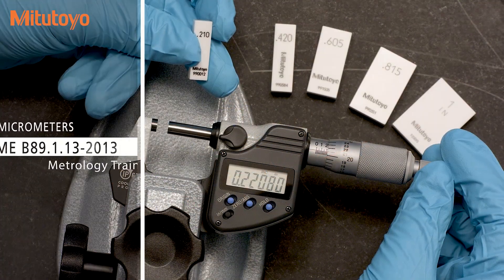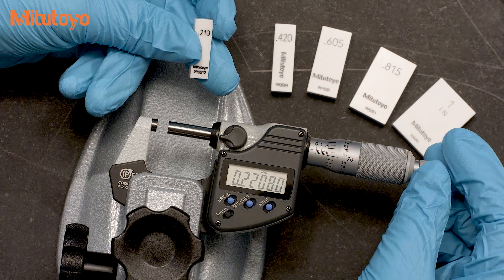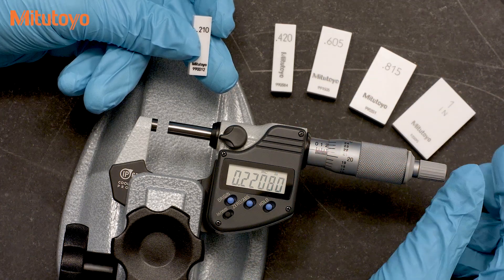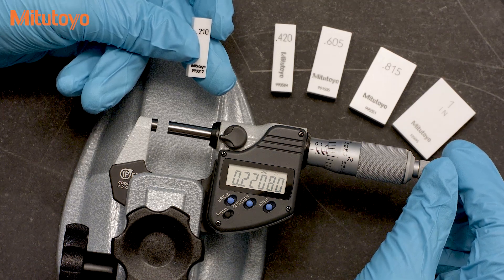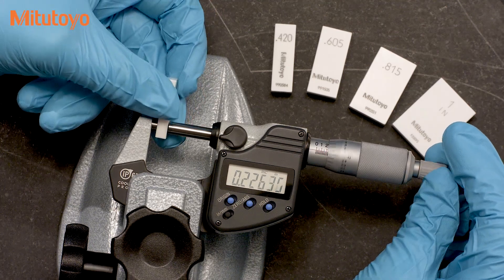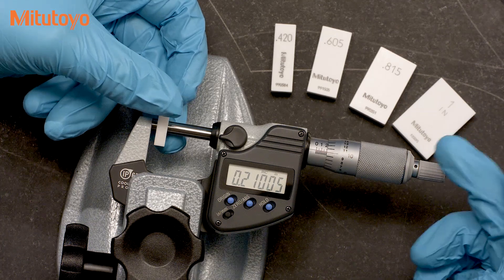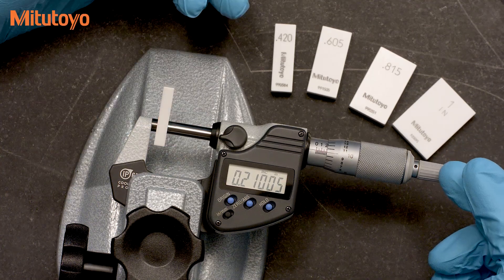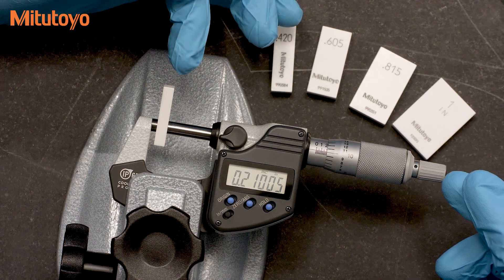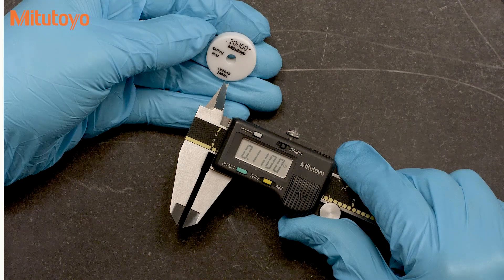For outside micrometers, the ASME B89.1.13 standard recommends five specific size gauge blocks for calibration. These gauge blocks are not commonly available sizes in a standard set of gauge blocks. The reason for these specific sizes is that they will force the micrometer thimble to be in different orientations for each test point. The goal is to have an efficient test that looks for errors across the measuring range simultaneously with errors within a rotation of the thimble.